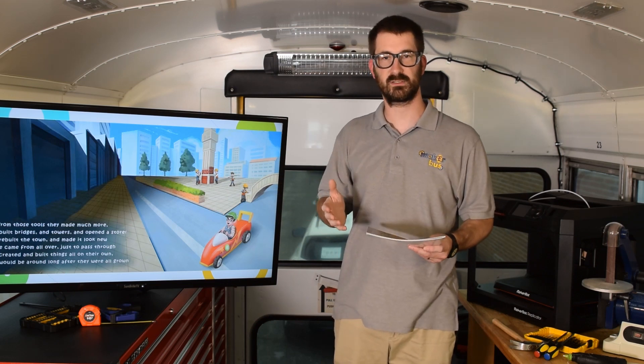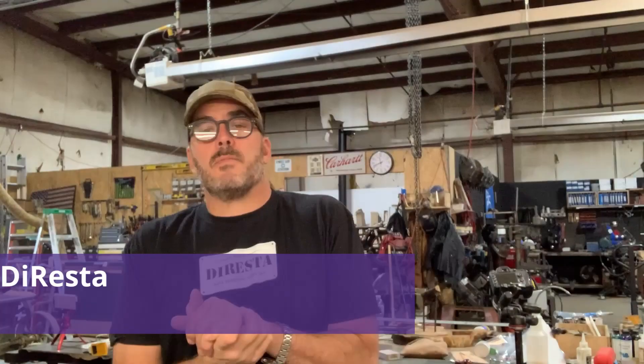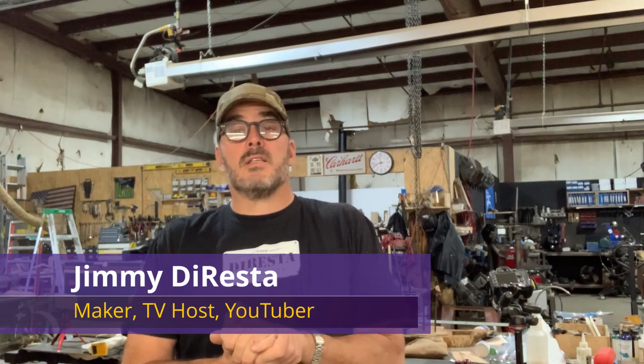I have somebody special to say a quick hello. 'Hey everybody, just wanted to say hello and thank you to Dr. Bischoff for reading my book 'I Make' to the kids. I just want to let you know I've been making stuff every single day since I was probably around seven or eight years old, and if you make something every single day you just get better and better and better, and you can make it your career. Making things is fun — thank you Dr. Bischoff and thank you guys!'